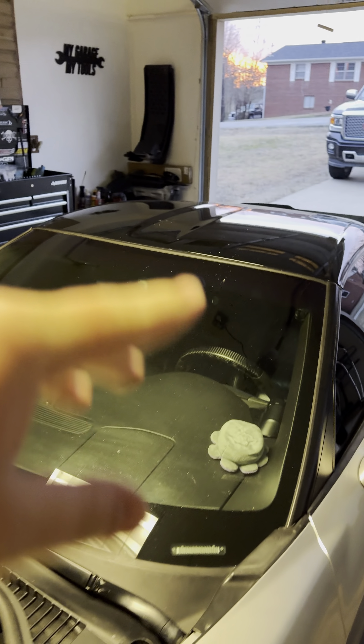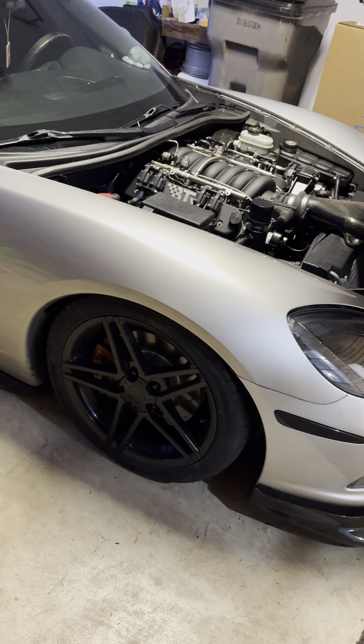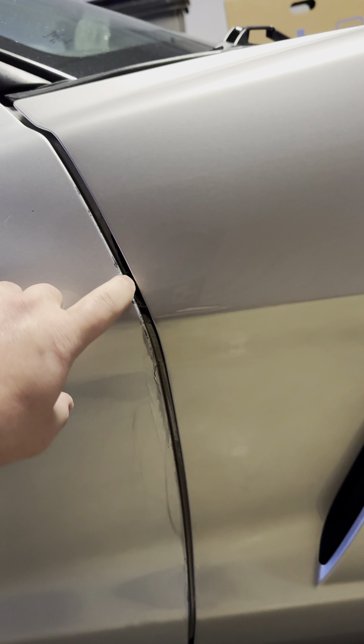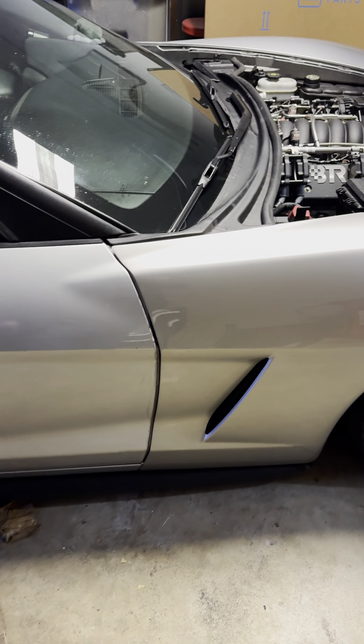I've got a brand new cable in the truck that I'll be putting on Saturday — just going over every little thing to make sure everything's done. Let me go to this side. Don't pay attention to the dust — that's just from the garage door. Here's this side with that fender, and there's the door.